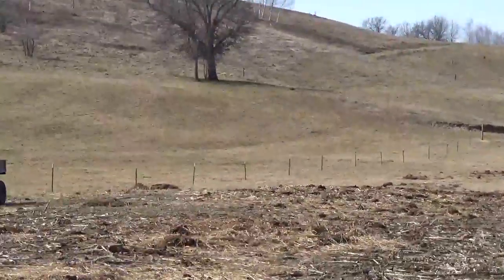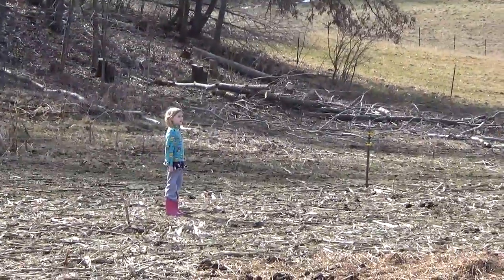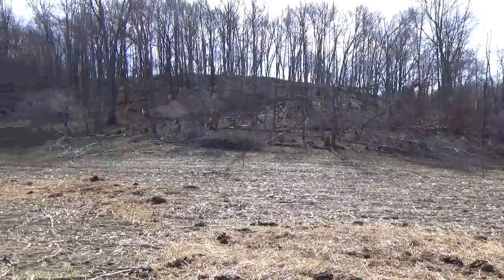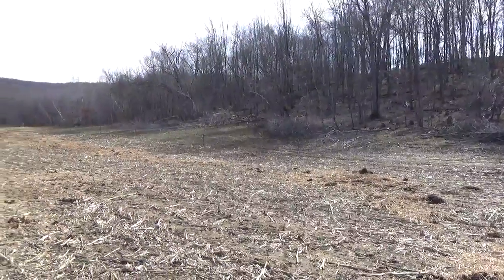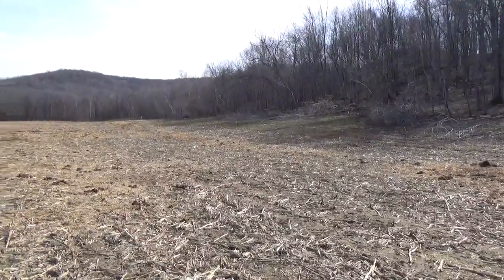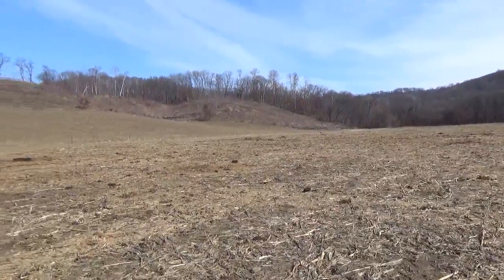The grass is starting to green up in spots. We've been clearing woods, or thinning woods, trying to get the grass to grow in there so we have more area to graze — our herd keeps growing every year. We have 15 cows to calve this year; we're hoping for 24 to 25 next year. I think that's about our limit for now.